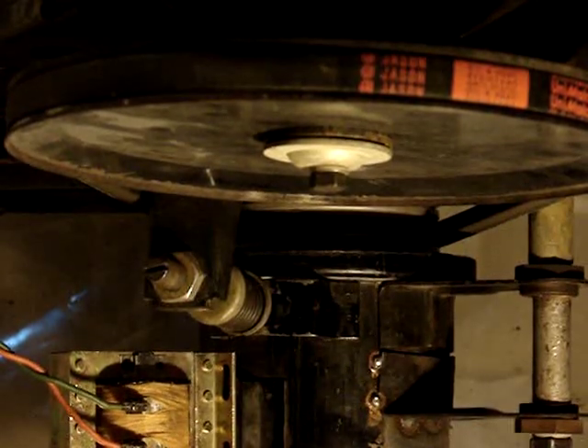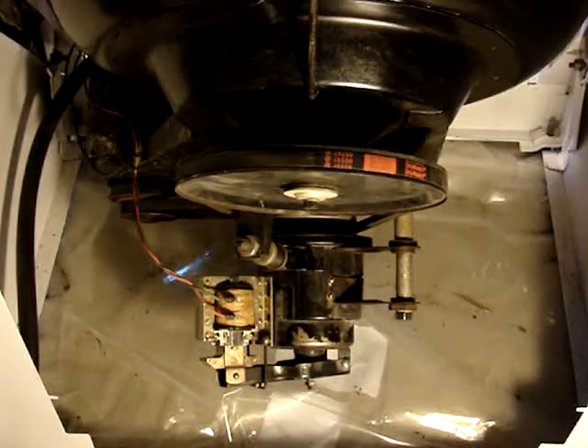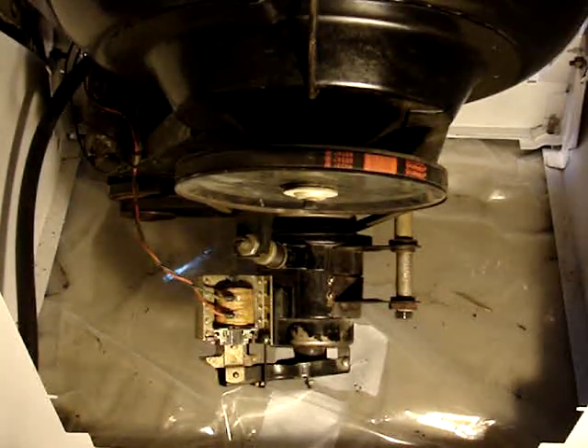So here we go. I'm going to zoom out onto the — sorry, that's a zoom in — going to zoom out and start the machine up, and take it into a spin and see what all happens.